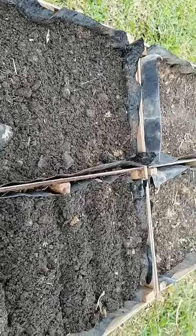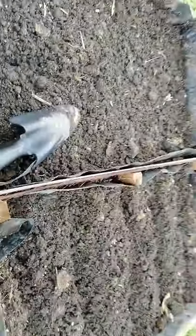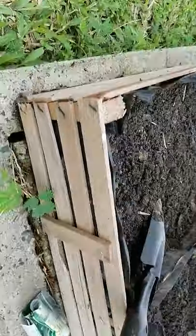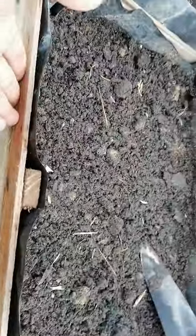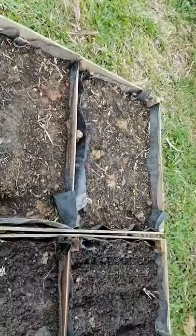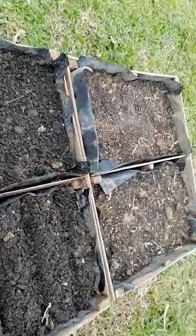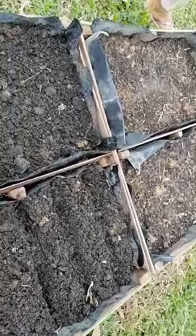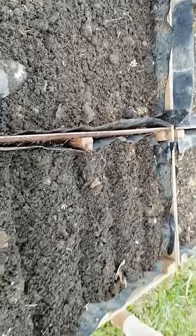You can see this wooden frame has two boxes. This is one box and this is another box. It is waste material — our farm office threw it out, so I brought it and thought I can grow some vegetables inside.